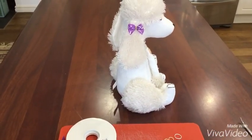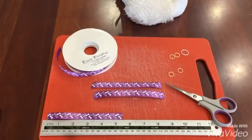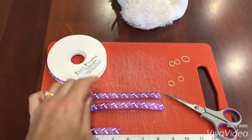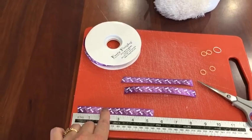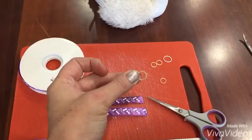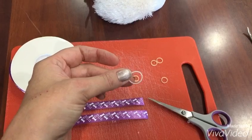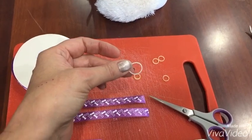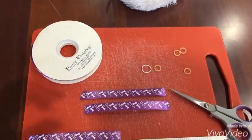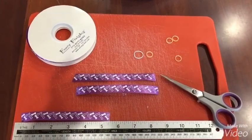Hi, today I want to show you how to make these ear bows for dog groomers. For this project we need a ribbon, and I cut this ribbon into five and a half inches long. We need a pair of scissors and the tiny grooming bands. I've tried making them with the loom bands — the ones children use for making bracelets — but they're just too big. You really need to find the tiny grooming bands, which you can find at wholesale suppliers for grooming products.